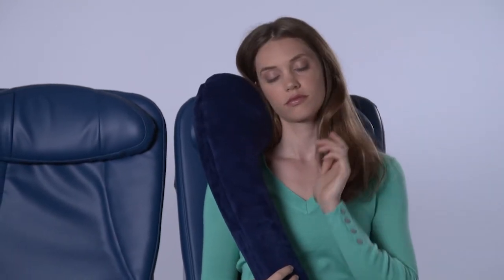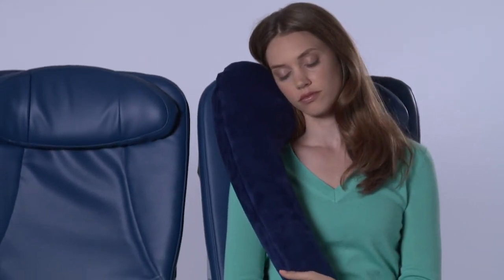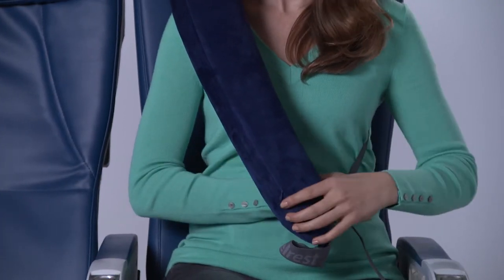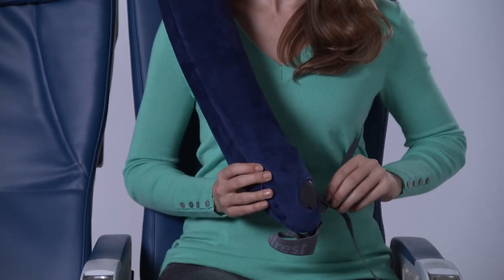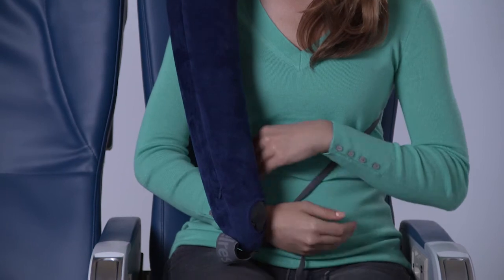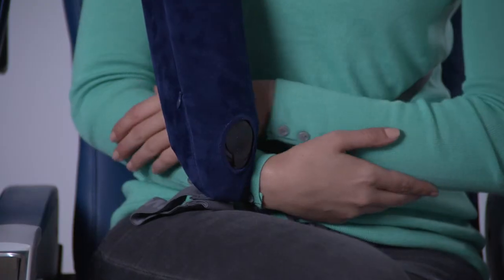To wear the pillow, place one arm through the opening between the pillow and the cord and loop the pillow over your head as if it were a guitar or messenger bag. Once seated, it is recommended that you place one or both arms through the lower end of the pillow to stabilize. To have the pillow along your side rather than across your body, lengthen the cord and place your right arm between the pillow and your body to stabilize.